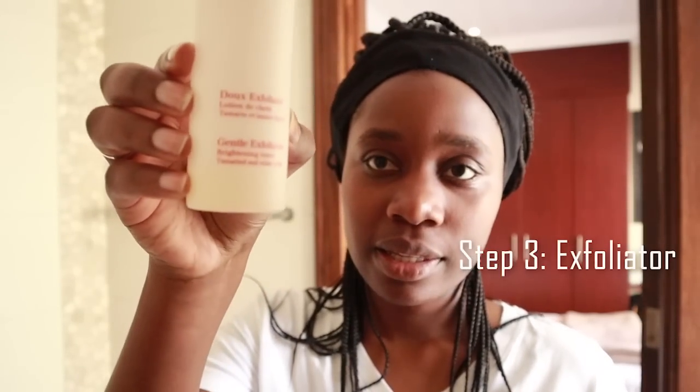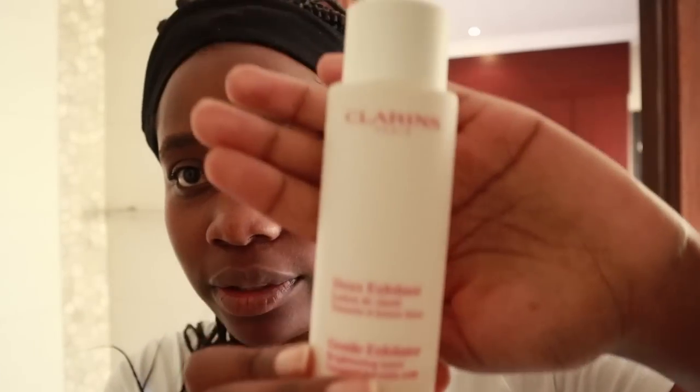Next step is exfoliating. I like to use a liquid exfoliator, such as this one by Clarins. The difference between this and your normal exfoliator that contains granules is that this is more gentle on your skin. The ones with granules inside might seem like they're really exfoliating, but what they're actually doing is too much — they're just scratching your skin and it's not necessary. You just need a gentle exfoliant that you can use two or three times a week. Just put it on the cotton pad and brush your skin — it's a more natural way of exfoliating.